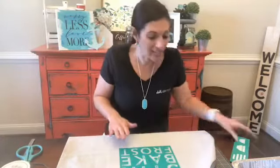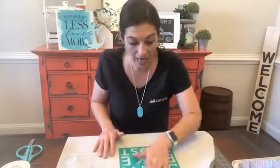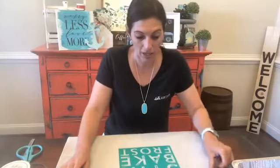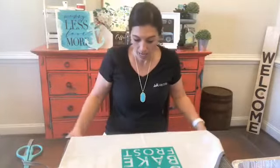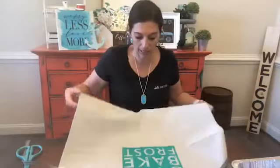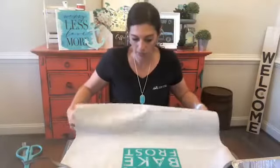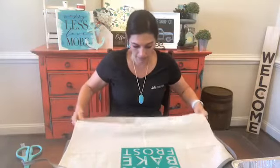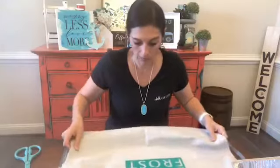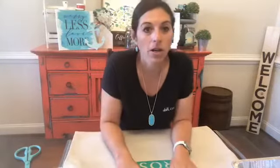So we're going to go ahead and get started and ink 'Measure, Stir, Bake, and Frost.' I wanted each word to be a bright, different color. Let me just fold this bottom part of the apron under because it's in my lap and moving around — I'll move this up and fold it under so y'all can still see.